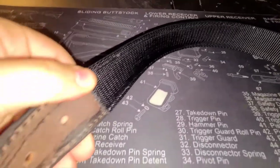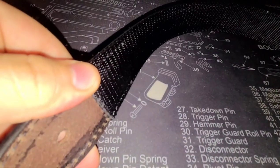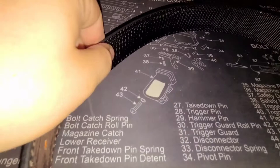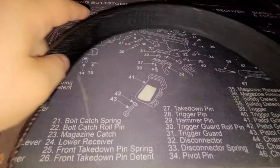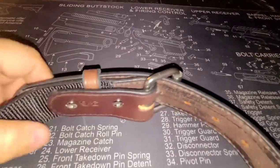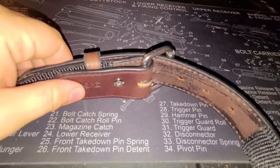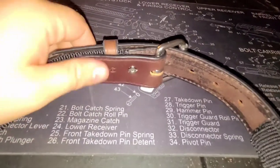This one is Kydex reinforced. You can see where the Kydex reinforcement starts — or in this case, ends. It's got like a nylon cloth backing over the reinforcements. Not sure how I feel about that. Right now I'm kind of wishing they would have gone with leather. But we'll see how it goes.